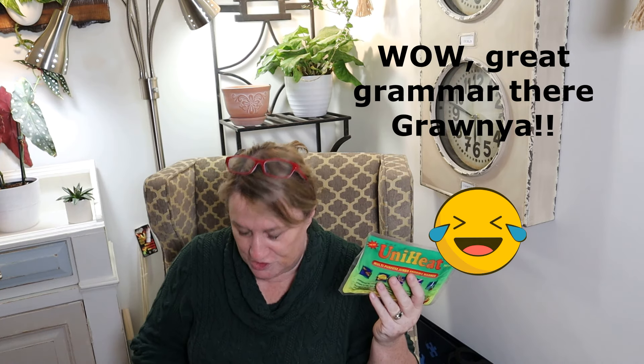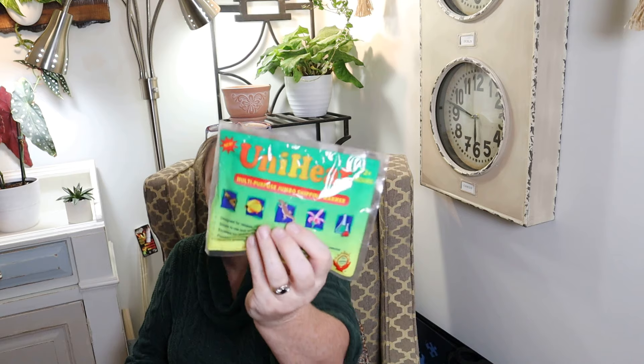This segues nicely into another thing I wanted to speak about — heat packs. I have purchased 72-hour heat packs, and there are now 96-hour heat packs, which are fantastic, and also 60-hour heat packs. I actually ordered a plant from somebody and it didn't go very well. I had asked her to put a heat pack in the box and she told me the heat pack was $10. I thought, that's crazy — nobody should be paying $10 for a heat pack.